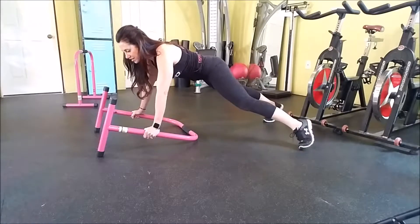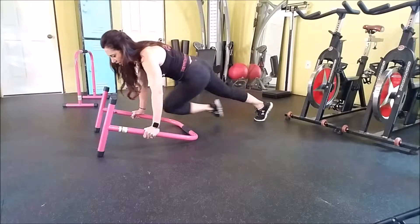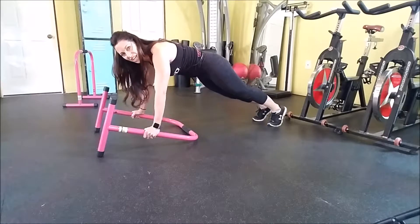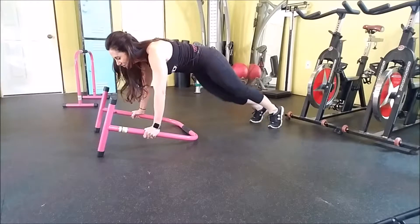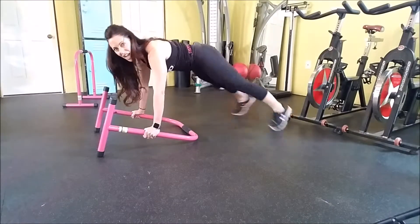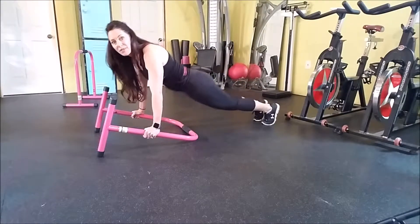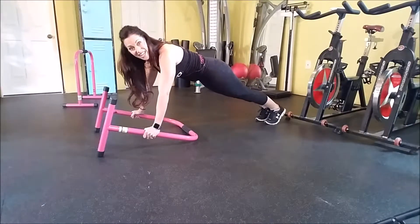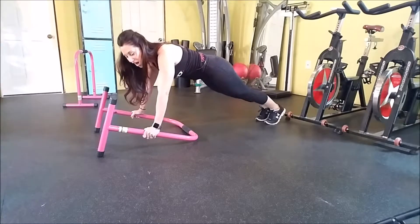If you feel more advanced, we can add movement. Tap to the side, tap to the side — there are so many variations. We can take our knee to our elbow; the equalizer gives us more room than being on the floor. We can even do plank jacks — jack together, jack together. Make sure you're not tipping your hips or piking up too high. If you have to compensate like that, it's time to take a little break. If you can't hold a whole minute, rest and get back into it when you're ready.